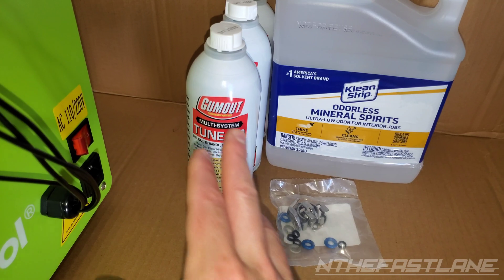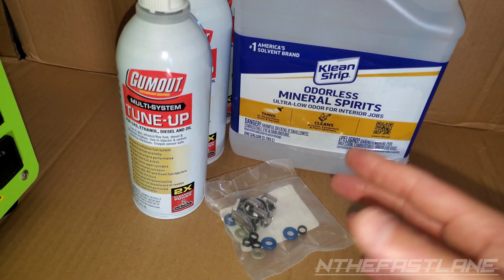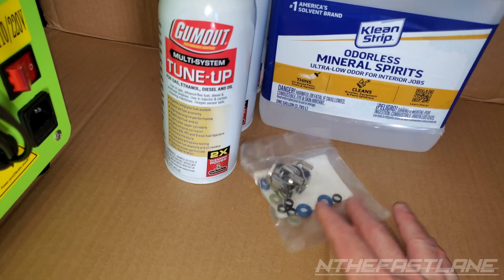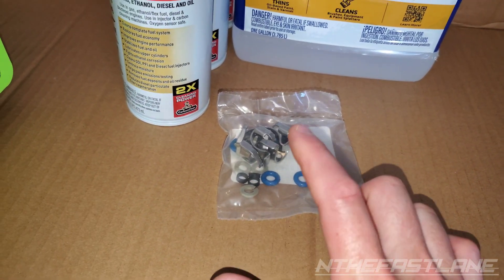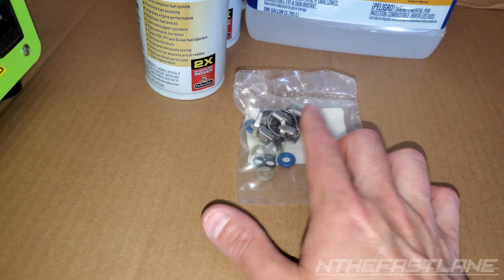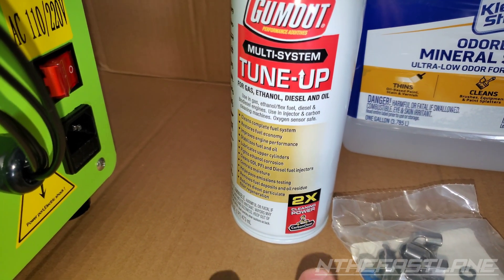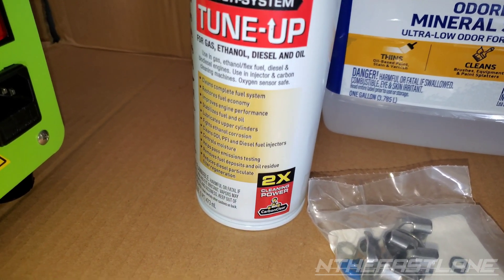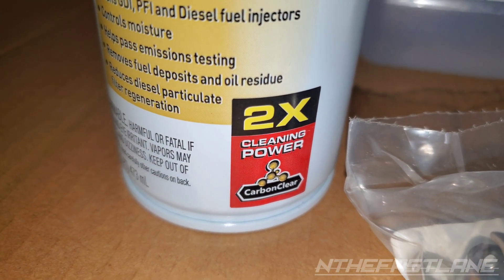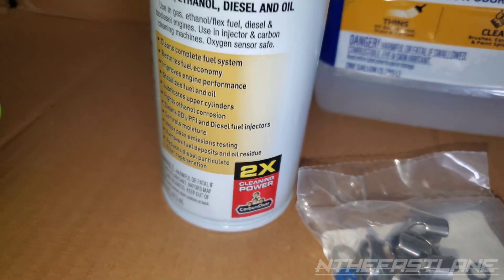For the setup I'm going to be using Gum Out and odorless mineral spirits — just so it doesn't fume up the area — and then the kit. This is the fuel injector kit; it changes out all the O-rings, seals, and brackets. I went with Gum Out because they use a chemical called PEA, which stands for polyethylene amine. Right here it says two times cleaning power, carbon cleaner — that's the PEA, and that's what the professionals use.